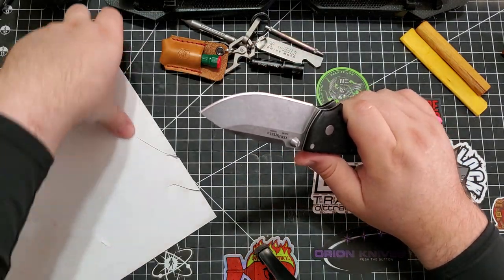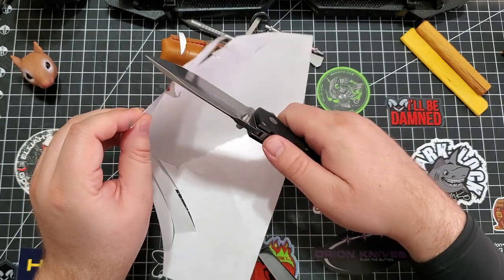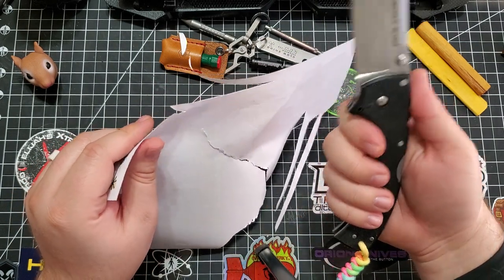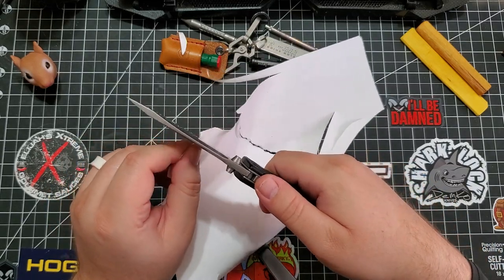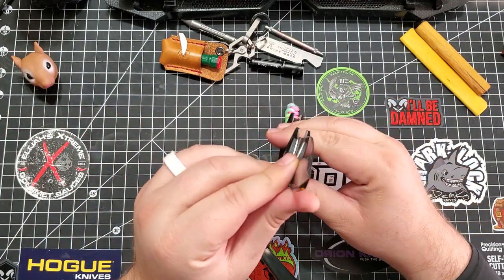Look at the size of this thing. If you do YouTube videos, you know that paper cutting is dagnab near impossible on camera. But it obviously cuts, and it's got such a thick blade.